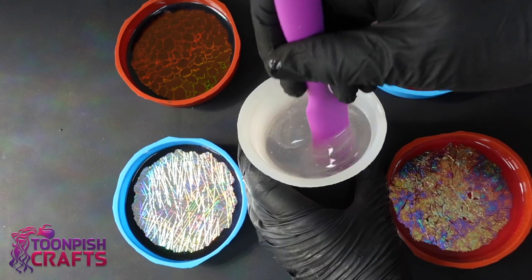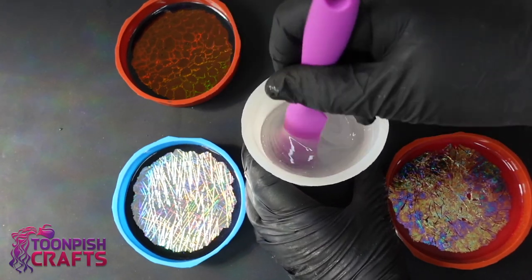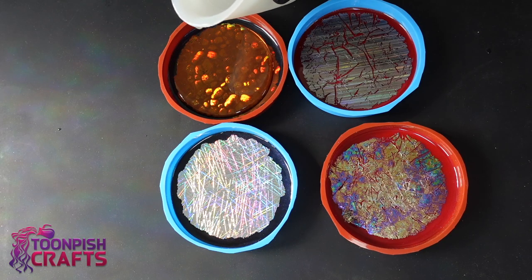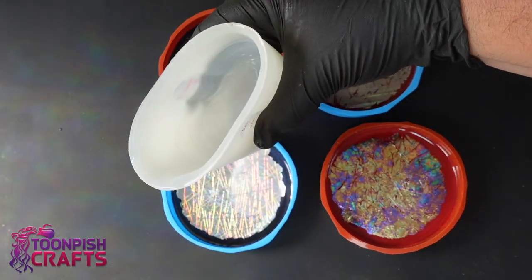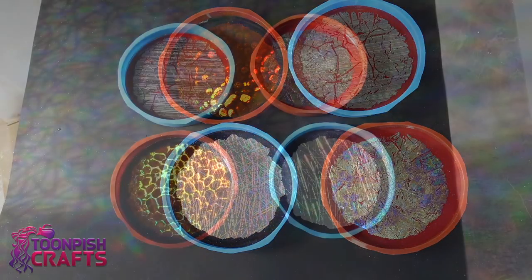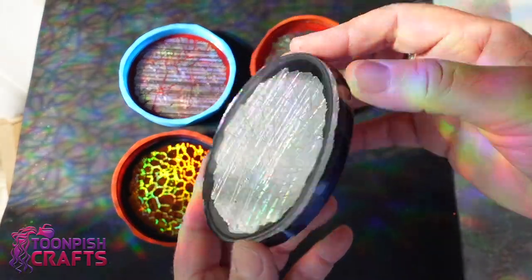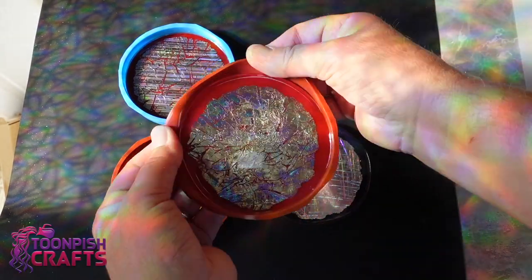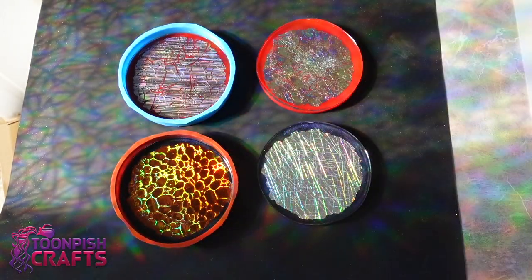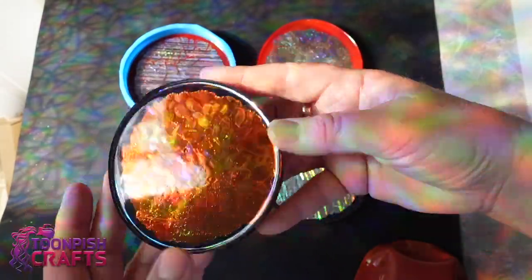I'm just giving it a quick top coat - I'm not going to go right up to the top of the molds. They are huge, really deep molds, and I don't want to use that much resin for an experiment and a demonstration. After 24 hours I can demold, and look at the gorgeous effects that these foils make! Yes, they've been around for a long time and used in America for a long time - I've never seen them in the UK before. What fun we can have with these foils!